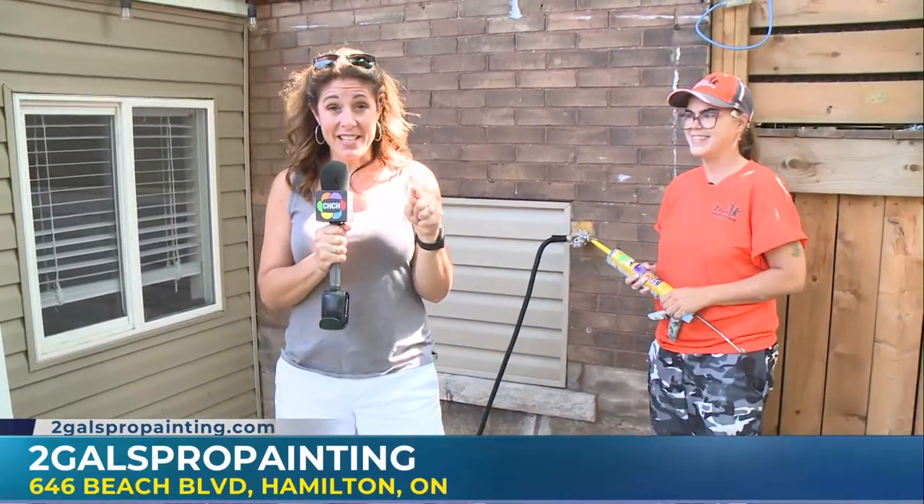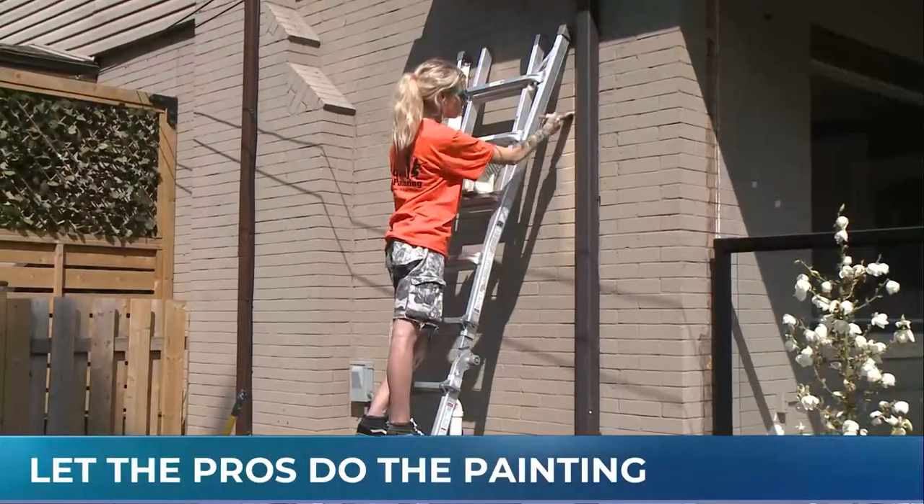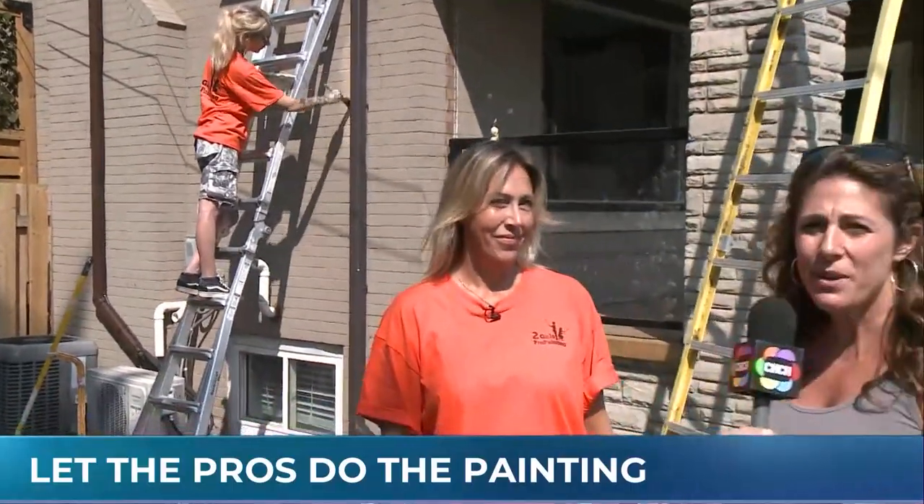We are going to be doing some painting — that's just ahead. We've made it through the preparation stage with Two Gals Pro Painting. I'm here with Leon now. We've got Katie up on the ladder; she's doing a great job doing what she does best.